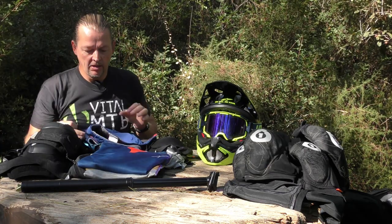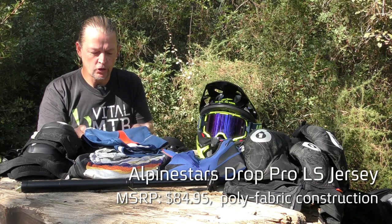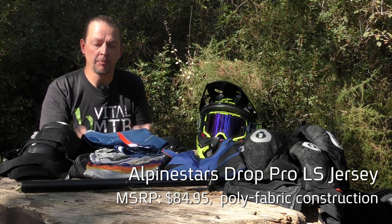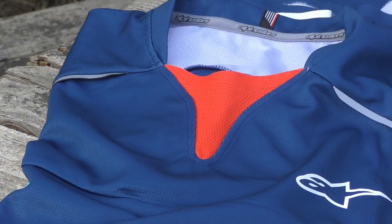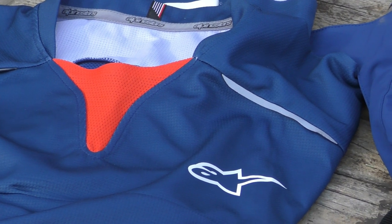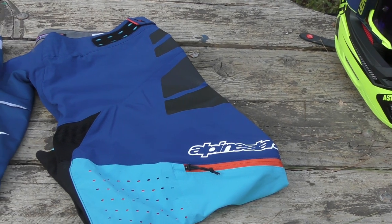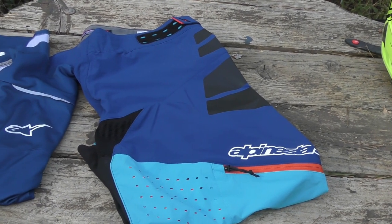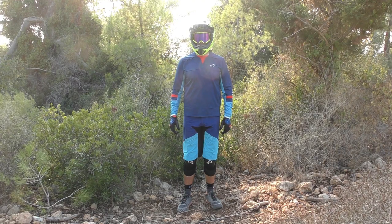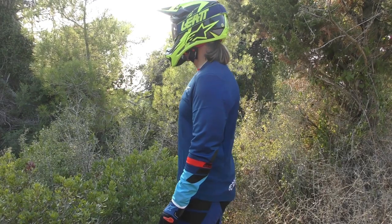Moving on to the jersey, it follows the short's lead. The main fabric is a sturdy and heavy-duty Coolstar fabric which is meant to breathe and help you evacuate sweat on the trail. There are additional breathable mesh panels in the back and under the arms. A couple of hidden stash pockets look pretty clean and there's a soft goggle wipe section on the inside of each of them. You'll find the same abrasion resistant patches as on the short here on the elbows, and the tail of the jersey is dropped to make sure it covers up that builder's bum.